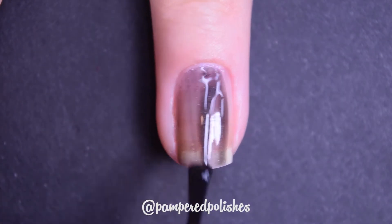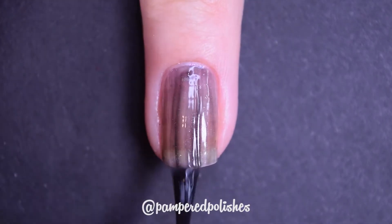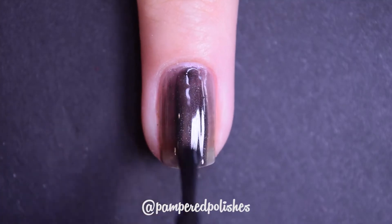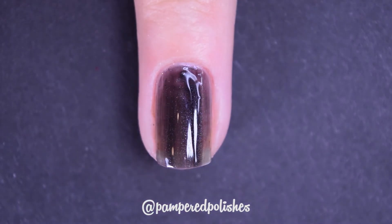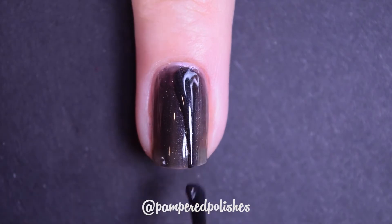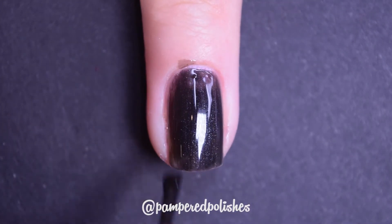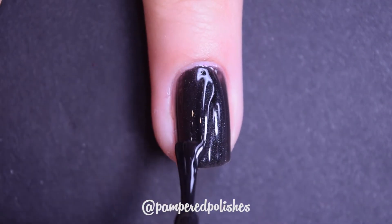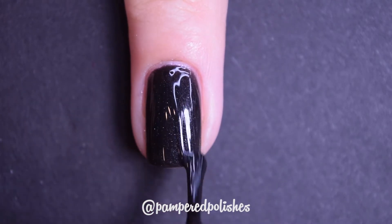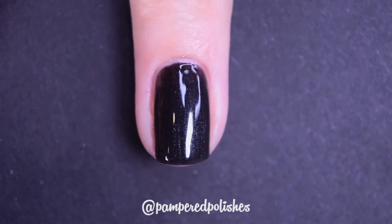Clave is a black — or maybe super dark charcoal — base with a gray shimmer. This one takes three coats to be completely opaque; I actually did four coats for my swatch photo because I still couldn't get it even at three. It's a little on the thinner side and not the easiest to work with. The shimmer does stand out nicely against the base, but this one was a big pass for me.